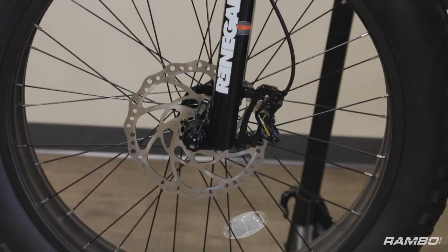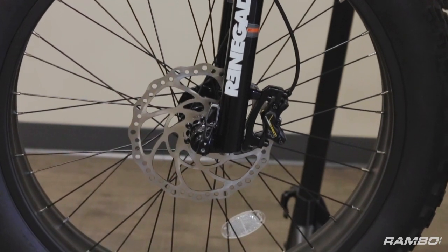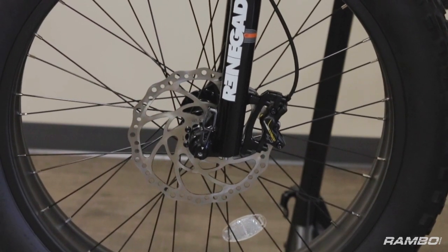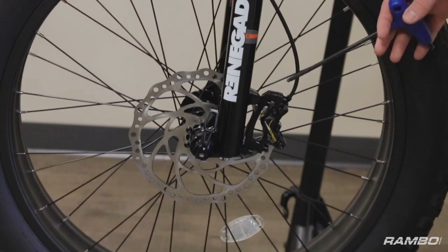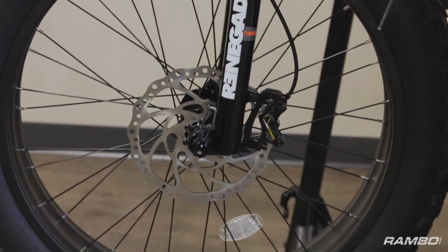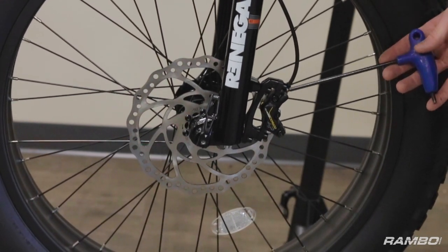To start making these adjustments, what you're going to need to do is take a look at your caliper on whichever brake is making the noise. If you look at your caliper, there's a bolt here.